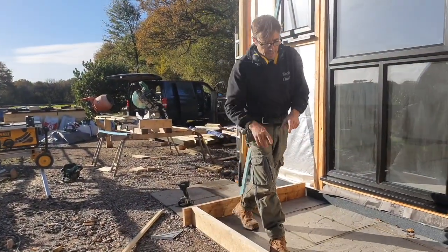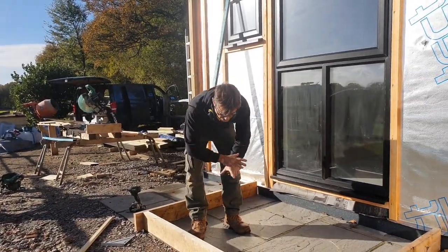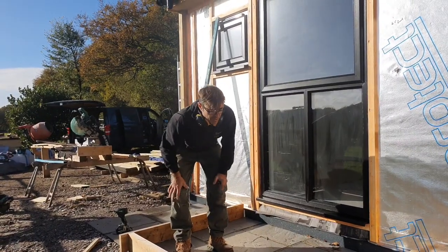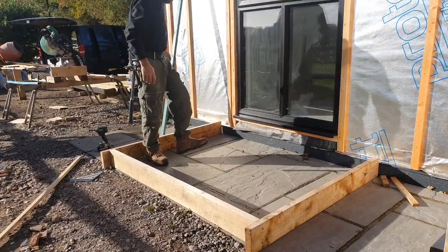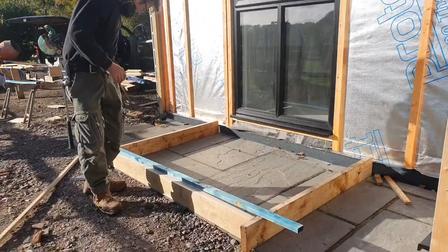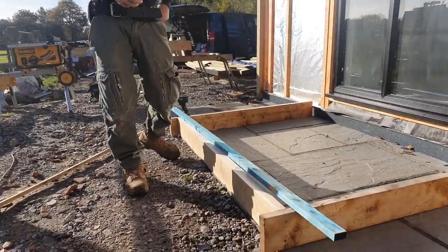So here we have our very simple shutter - it's just three pieces of timber, one across the front. It's quite nice and stout so when our concrete goes in it's not going to flex. We want to make sure this is nice and square at the front and at both corners. The easiest way to do that is we take a section of batten and mark it - no tape measure needed, believe it or not.